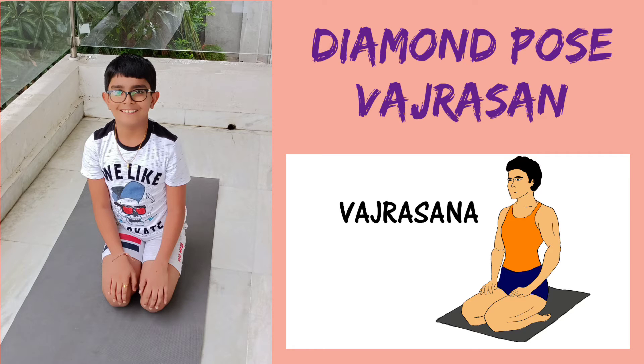Moving on to the next one — the diamond pose or Vajrasana. Sit upright on your heels with the legs folded at the knees. Make sure that the big toes are touching each other. Breathe normally and hold this position for as long as you can.